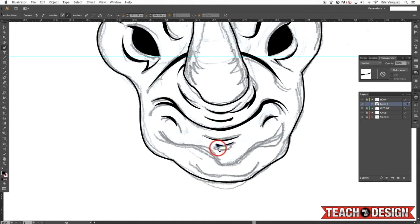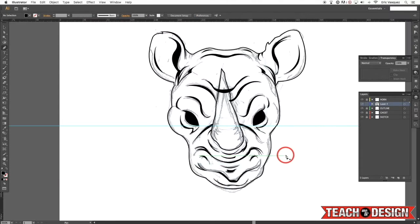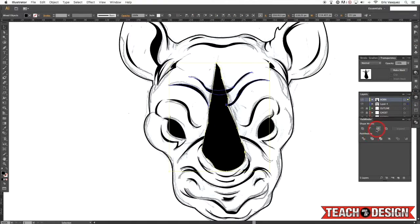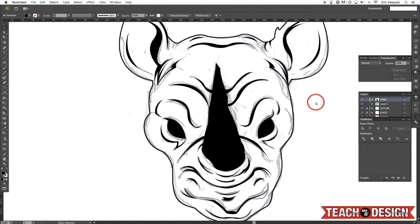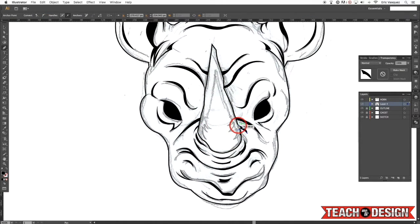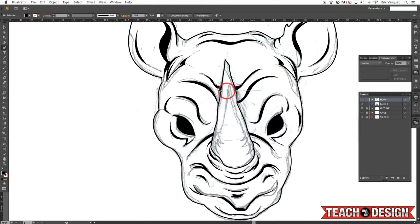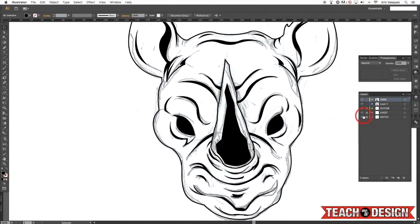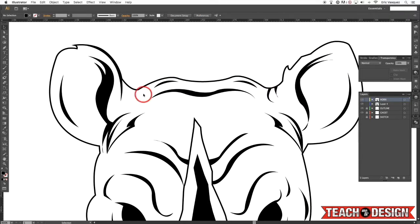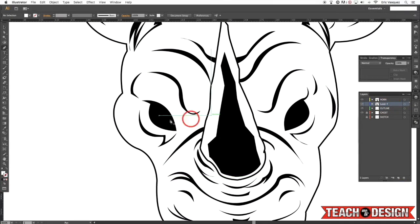Some of these shapes I'm creating, I am actually using the Pathfinder to unite them. The goal is that once we have all of these black shapes, we can use the Pathfinder to merge them together so that it's basically just one giant block of shapes. Here what I'm doing is grabbing the horn and knocking it out of the shapes behind it, again just using the Pathfinder tool. The Pathfinder is super helpful with this kind of stuff when you're doing logos or illustrations — poster design, t-shirt graphics, anything like that. Then I'm just going back in, zooming in and adding some more of these black points.